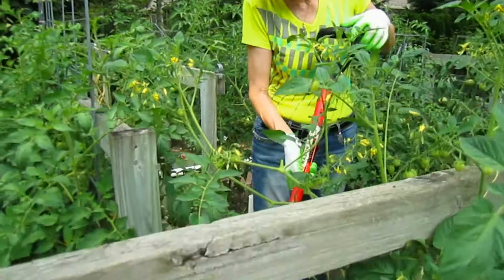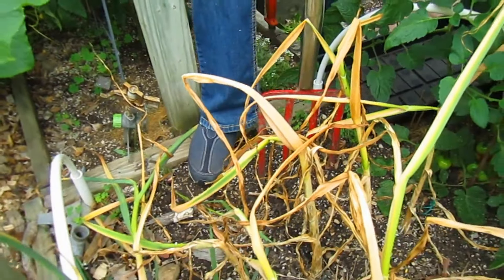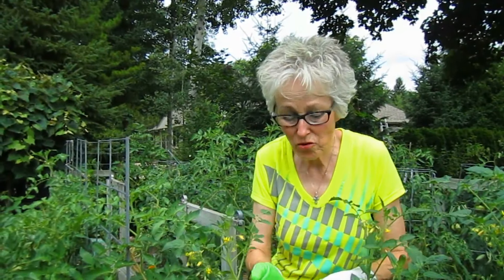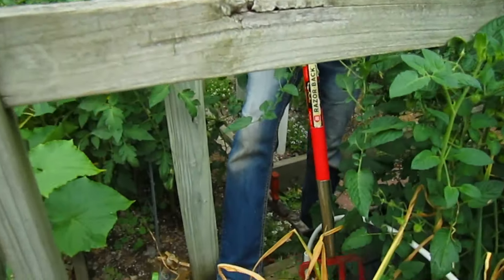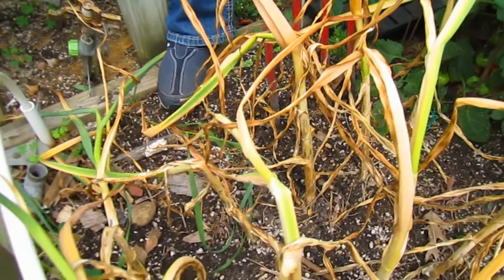So how do you know when garlic is ready to harvest? What I've read and what we've been told is when the bottom two sets of leaves turn brown, it's ready. At the beginning of the week we had sort of two sets that were brown, and now looking at it almost all of them are brown, so it's time to take them out. That was probably because of the excessive heat and humidity we had — because these are pretty brown.